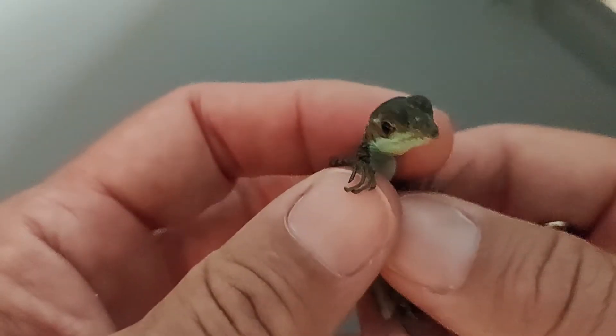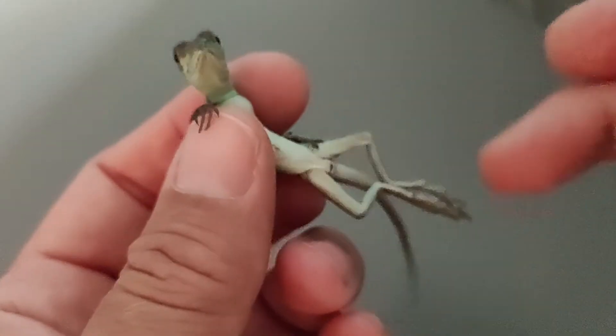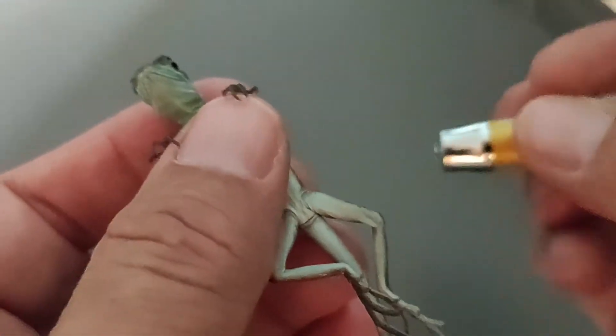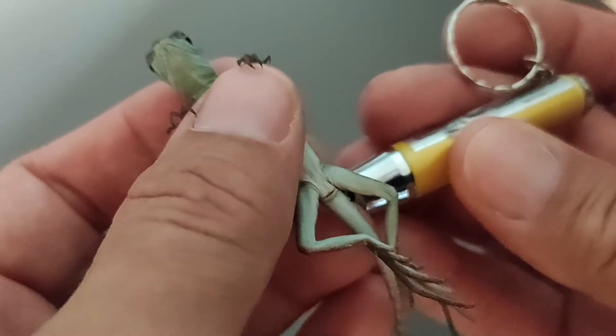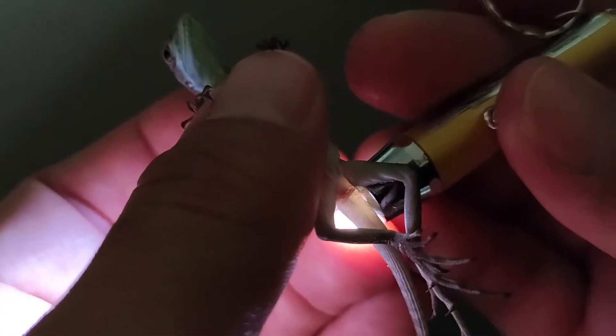Here's number six — easy there, it's all right. They're struggling right now. It looks like maybe I'm pinching them but I'm not — I'm holding very gently. I want to be really careful so I don't damage or hurt them in any way, which makes this kind of tricky. These little guys are fast when they hatch. Okay, number six is also female.